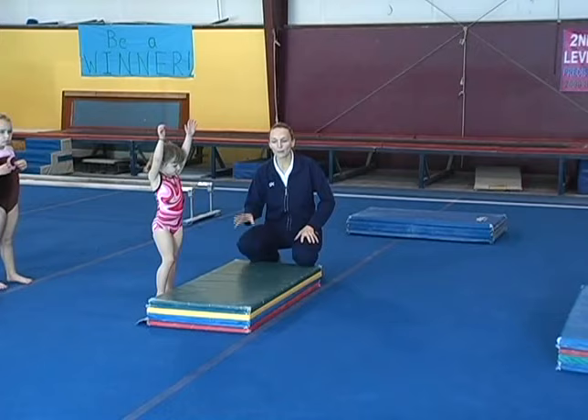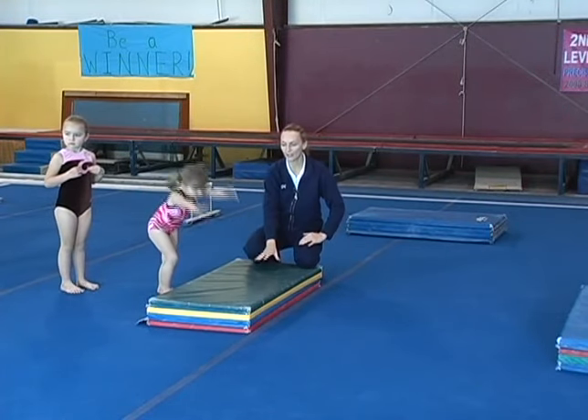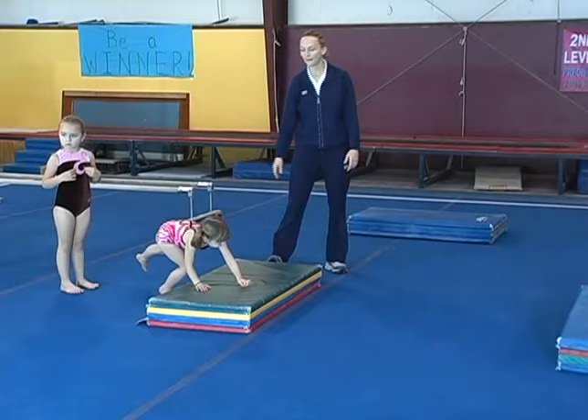We're going to start with our four year olds. We want them to put their hands on the mat, jump their feet all the way over to the carpet, and try not to have their feet landing on the mat.